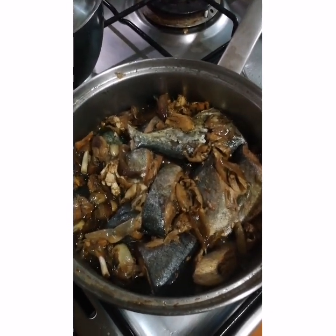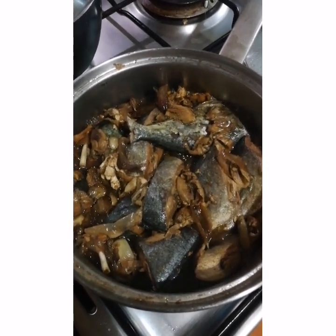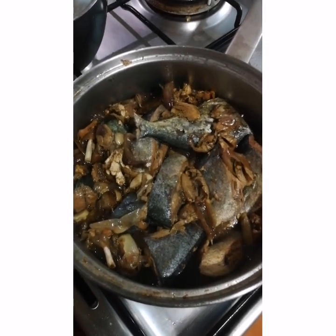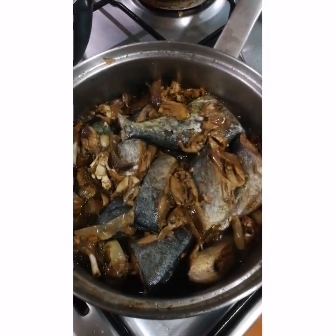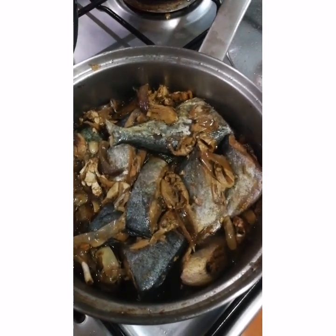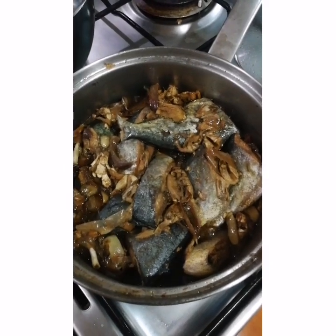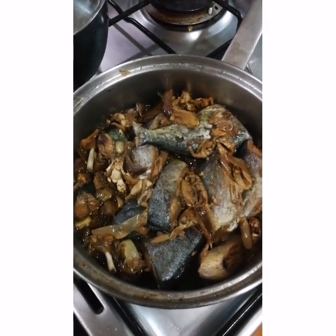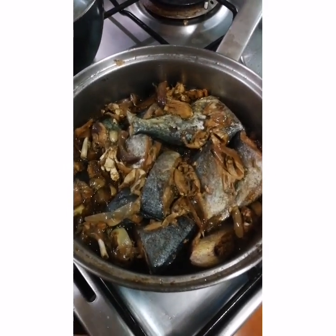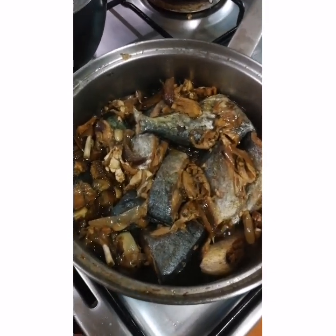Or some vegetables like eggplant, ampalaya, or anything else you can put in. Or some okra. Speaking of okra, why don't you put okra? It's okay.